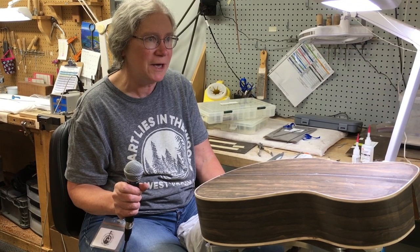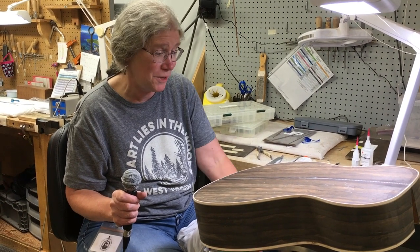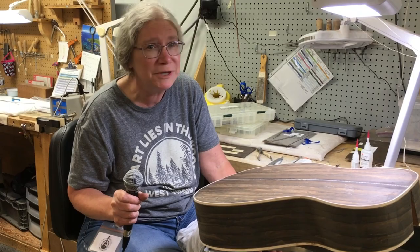I mean, for the standards we have, for the quality of the instruments, we have to really take our time and be careful.